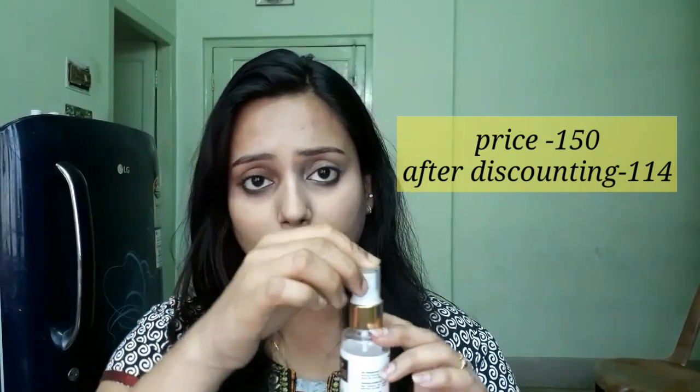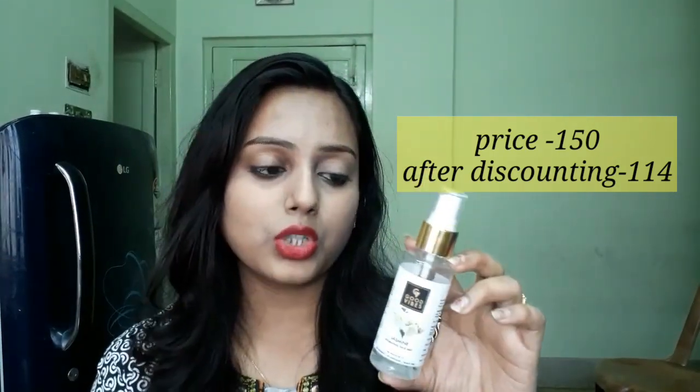This is a very cute packaging, very nice packaging, very handy packaging — a spray bottle with a cap on top, a plastic transparent cap.